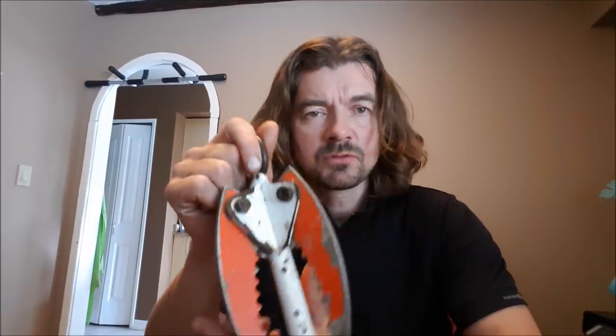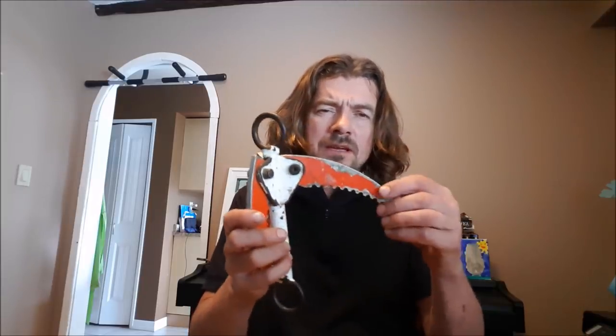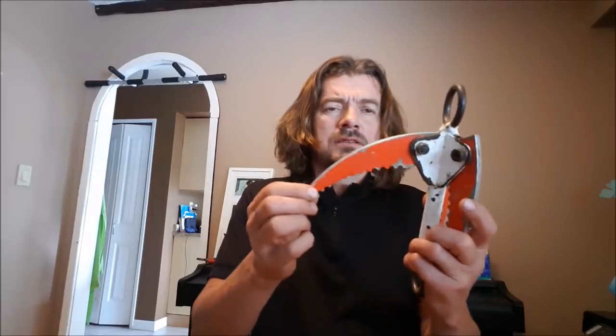I bought this grappling hook several years ago when I moved to Canada. I got it from West Spur at the time. I don't know if they still sell them. There was this one and there was one made by Rock Exotica which was almost the same but a little bit bigger. There was some kind of screw adjustment on the Rock Exotica one which meant you could lock closed the actual claws or hooks.